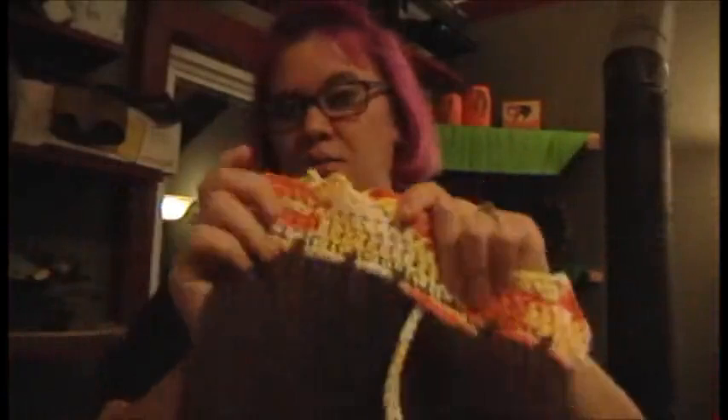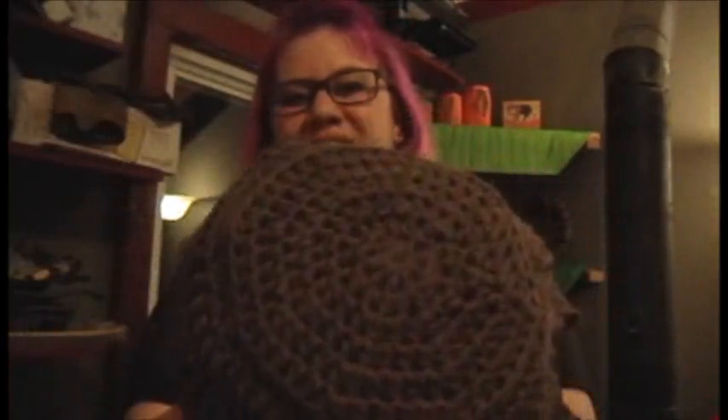I had this brown skein of Peaches and Cream dishcloth cotton in my stash, as well as this Lily Sugar and Cream which I'd actually gotten as a summery color and never got around to using. I looked at it paired with brown and thought, hmm, that's kind of fall-y — so I went with those two together.